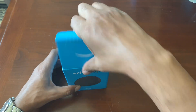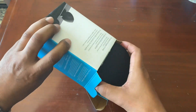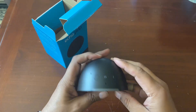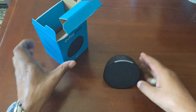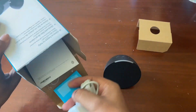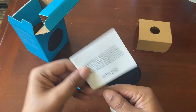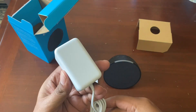In this video, I'm going to go ahead and do an unboxing of the Alexa Echo Puff. Inside you'll find the Echo itself and your power cord.